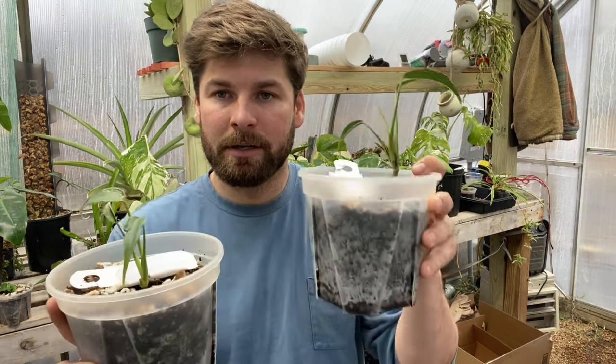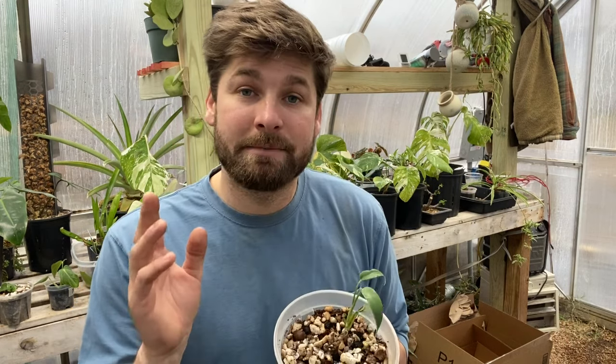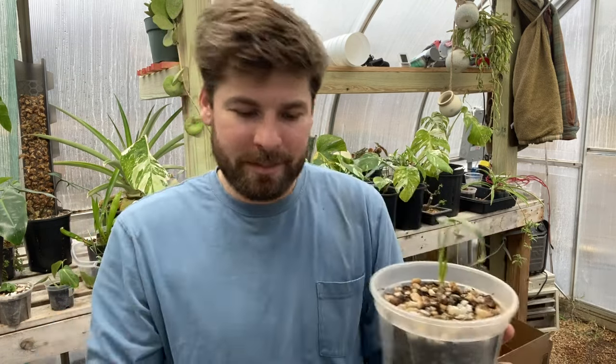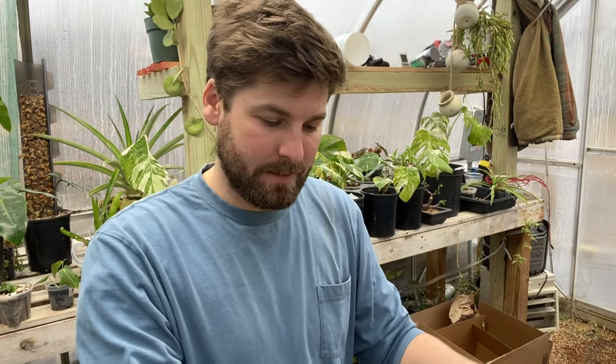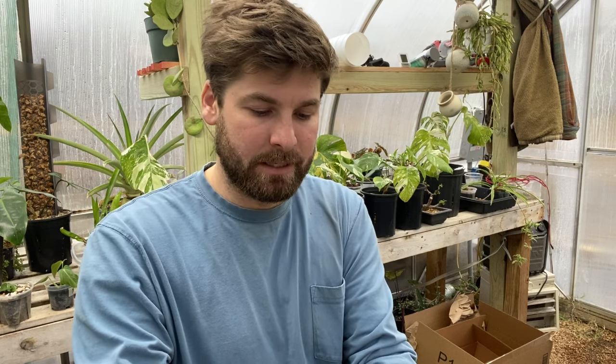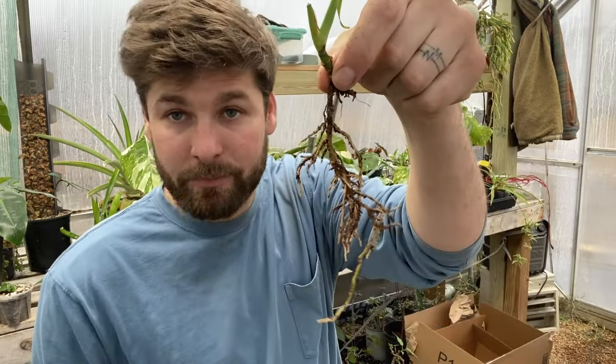I've had these for quite a while and they've been very slow growers. I think they could be growing better and quicker. I'm going to put one into lecca just to see if that will change anything — we'll still have our better one in soil as a baseline. I have watched Kevin at Plants Has Bro Mox Flame in lecca and it has done amazing, grown so quickly and looks beautiful. I want to try lecca and see if I can get close to the same results.